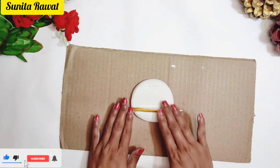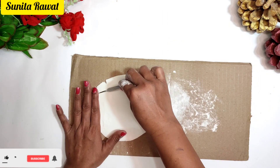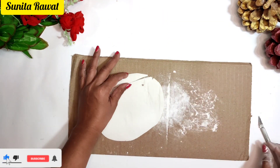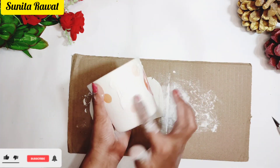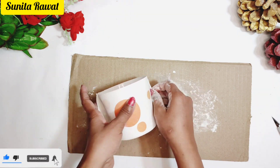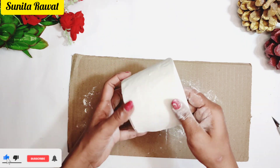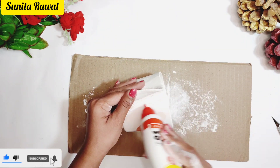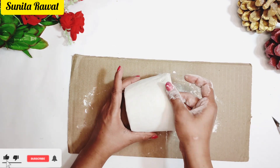We will flatten the clay, cut it from the side corners, and then wrap it around the jar. If you are using a plastic bottle instead, you can wrap it the same way. If the clay breaks while wrapping, just use a little water to fix it.